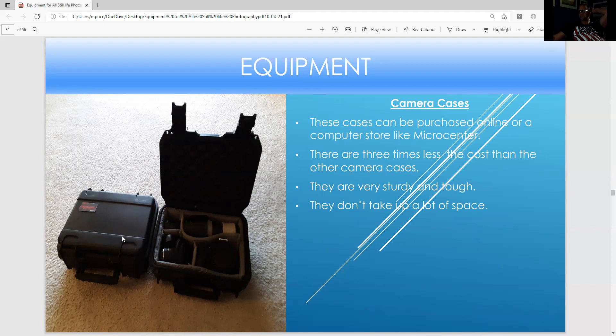These are computer cases I purchased at Micro Center. I got a good $20 off one of them. They're three times less expensive than regular camera cases, and they're great — I've used these for years. They're very sturdy and tough, don't take up a lot of space, and they're really compact.